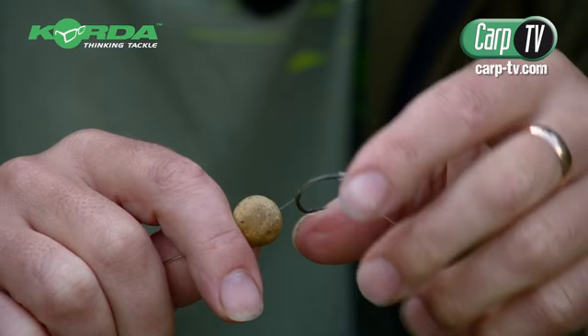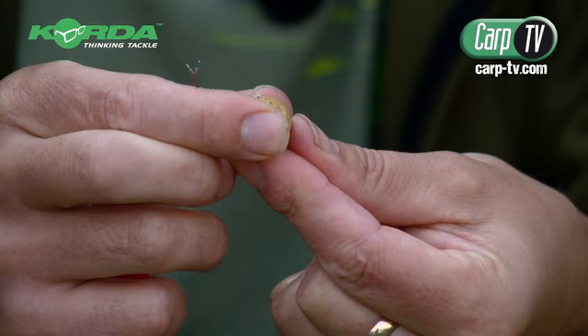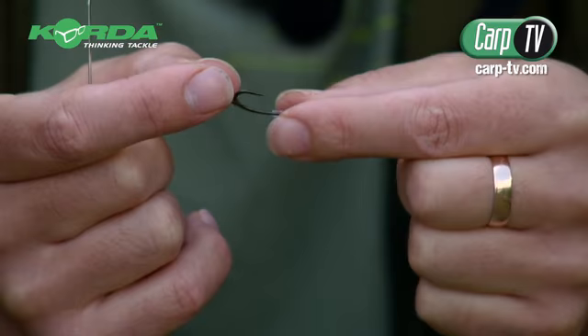I'm just putting the bottom bait on. I tend to use these little dumbbell hair stops — I'll show you in just a second, it's a little bit fiddly. I tend to use the little dumbbells on there and there's no way of that coming off either side.